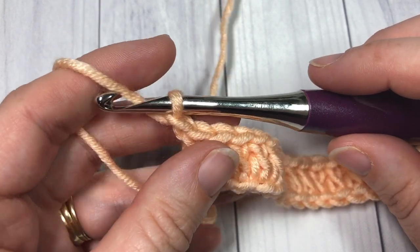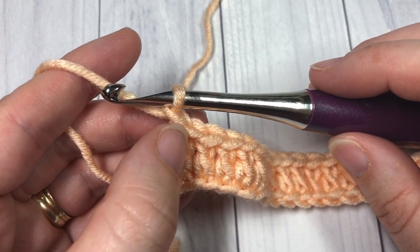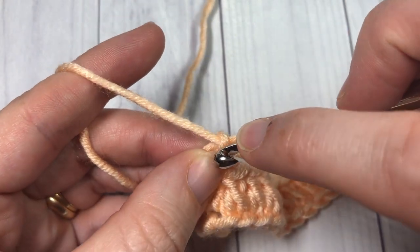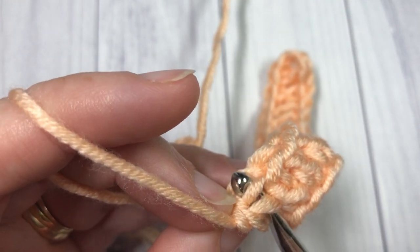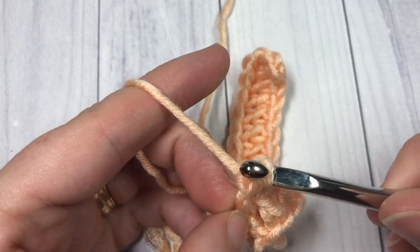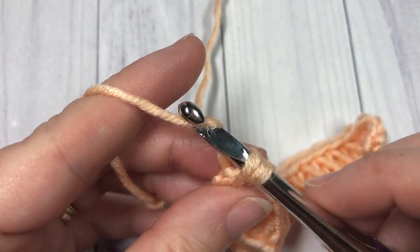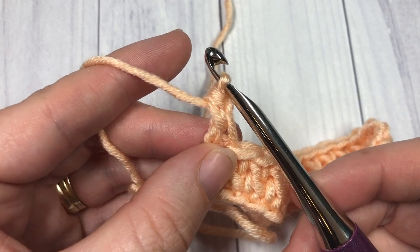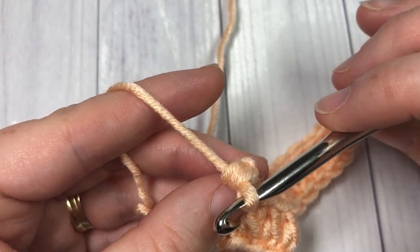To work a reverse single crochet or crab stitch without turning your work, work your first stitch into the last double crochet stitch made. Bring your hook back, pick up that loop in the front loop only — insert your hook under and up through the top, grab your yarn, and pull it back through. That's going to twist your two loops as you bring them up. Then yarn over and pull through — that's your first crab stitch.